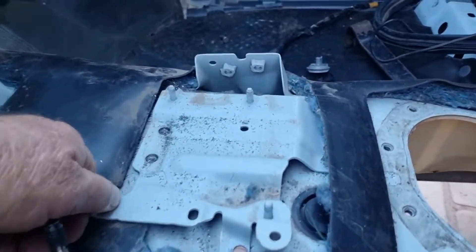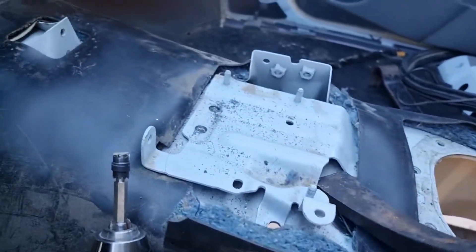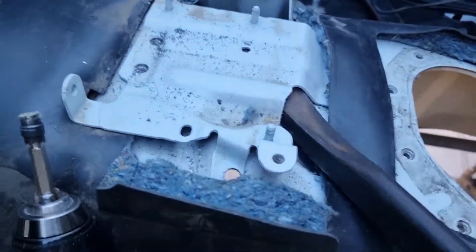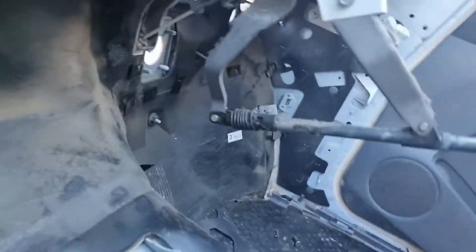I drilled the spot welds out. This isn't my normal blind drill — I can't find any smaller ones — but these ones might just need a bit more of a drill here.